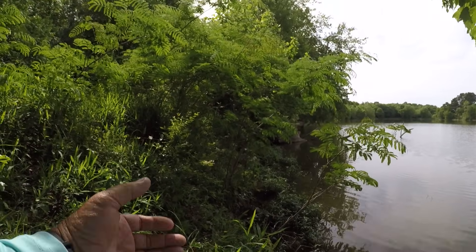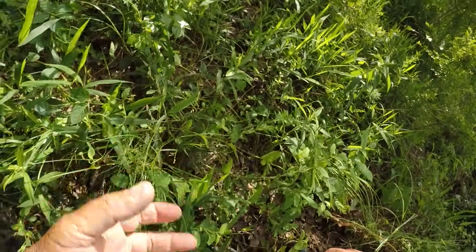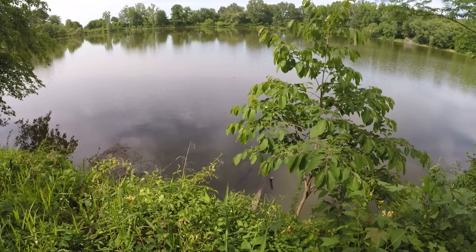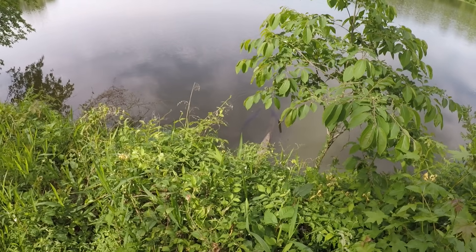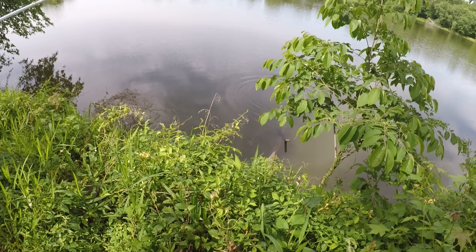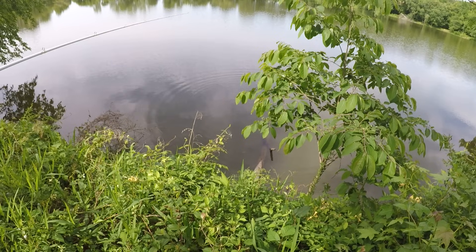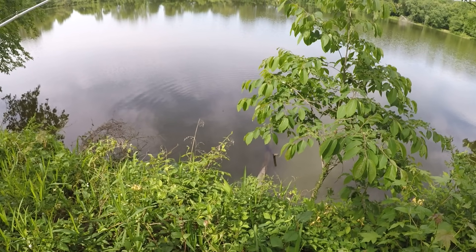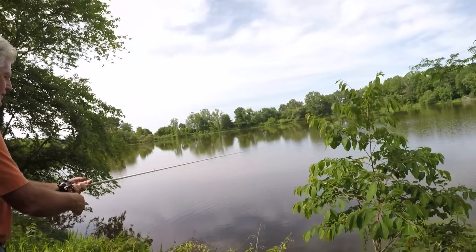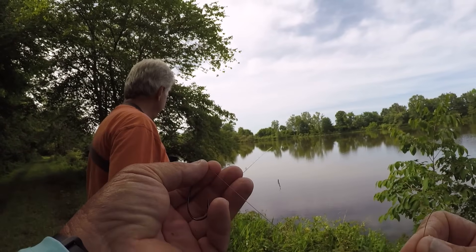Let's try it again — whoa, look what a big old gar right there! Y'all see that? That ain't no long nose, that's a spotted gar. He's nosing down for it. I don't know what I'm going to do with him — well, we'll get him off. That was a short nose gar, not a long nose.